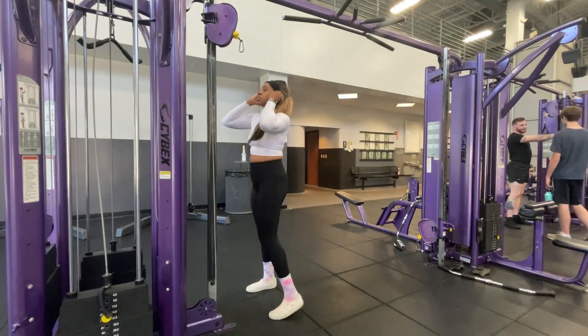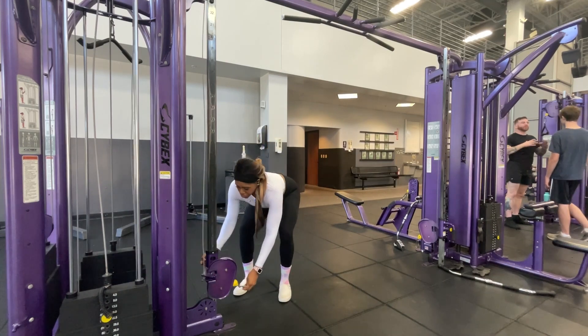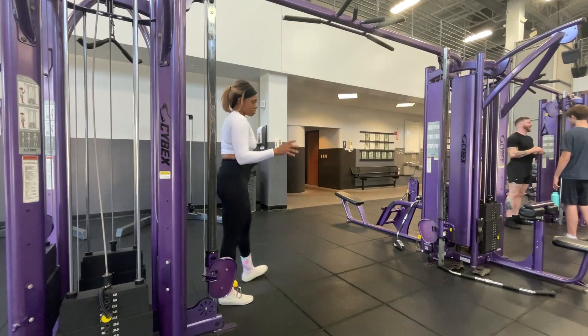So cable pull-through. First you're going to take the cable attachment and bring it all the way down to the floor. I use the ropes and you'll see why.